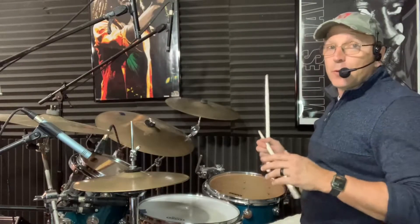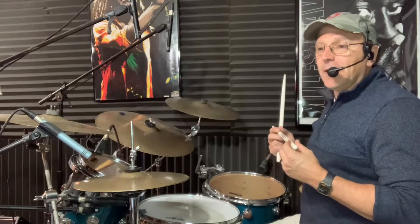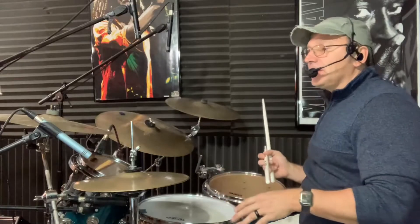Hey guys and gals, welcome to another drum lesson brought to you by Drums Anytime. We're going to get started right away. This is going to be a very quick lesson that looks at a way that I like to practice my double strokes against a pattern I'm playing with my feet, so I'll just take a samba pattern like this.